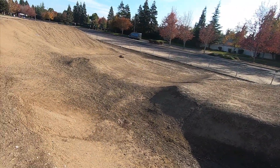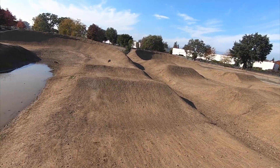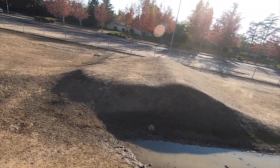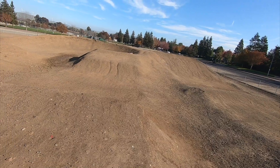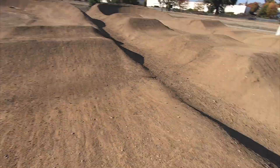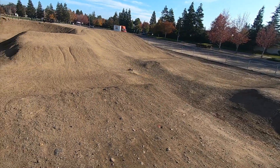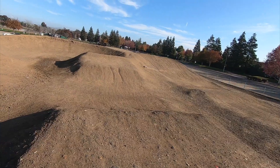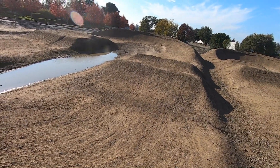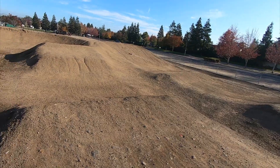Especially coming over that completely blind — but this is awesome, dude. Got rooster tails for days. A little short there, just trying to downside these things. I don't want to hit that water — I do have waterproof electronics in here, but yeah that would be kind of gross, and I don't really want to get my feet wet.